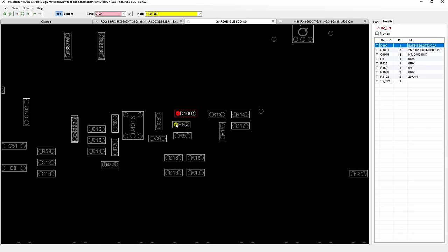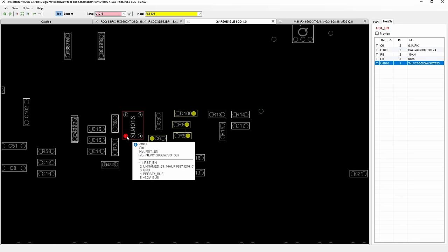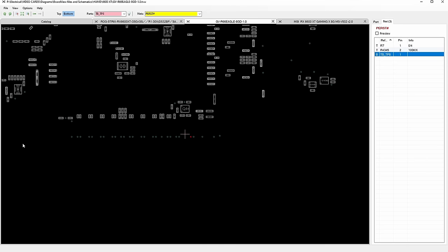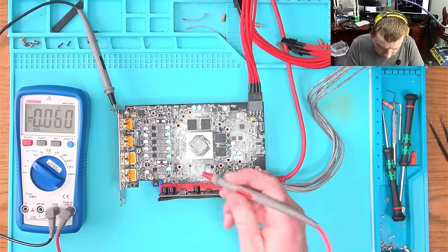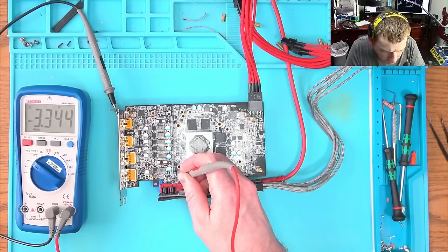We do not have this resistor — I don't think. This resistor goes into here, which means we will have 3.3 volt here. And then here, here — and then that goes into PEX reset, which goes into the PCIe slot. We can check: we should have output on this NOR gate, and we do. But we still don't have anything else. Only 5 volt and 3.3 — we're still missing 1.8 volt.